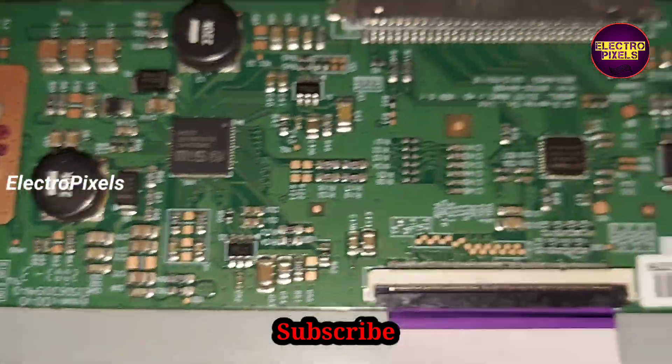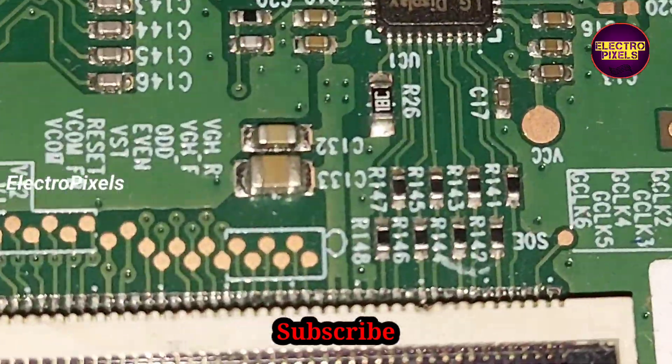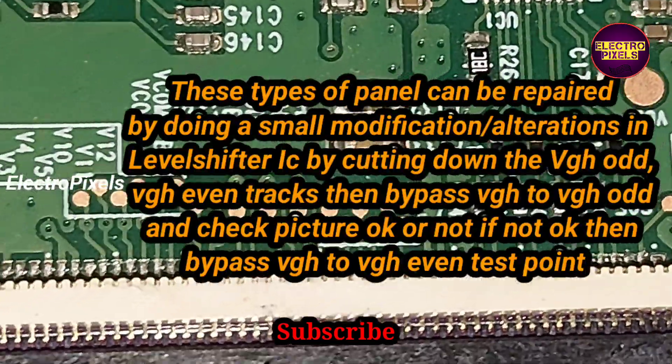Remember that this is just only a temporary solution — the permanent solution is panel replacement. Here you can see the VGH_ODE and VGH_G1 tracks in the LG panel.